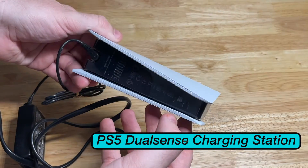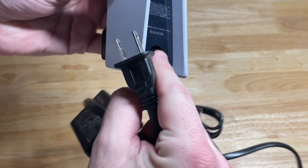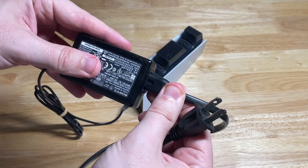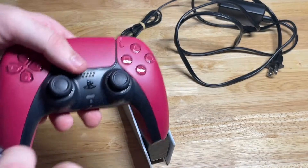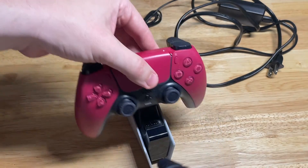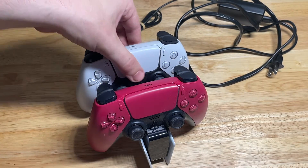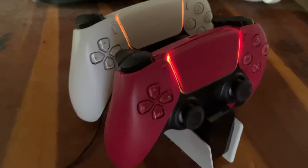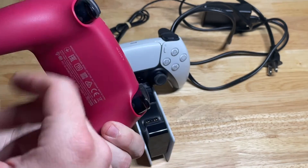This is the PlayStation 5 charging station. You plug this cable in and then this goes into your wall outlet. It'll hold two PlayStation 5 controllers — you just set them right on top. You can charge these units, and when it's time to play, you just pick it up and be ready to play your favorite games.